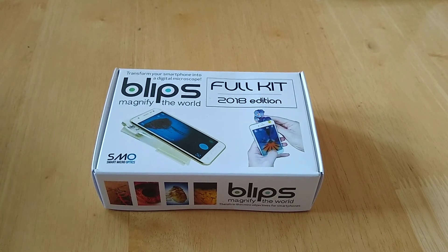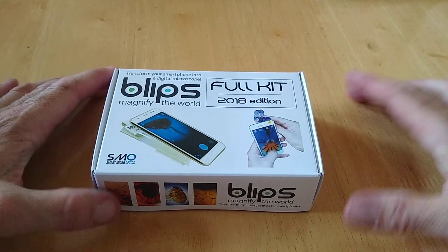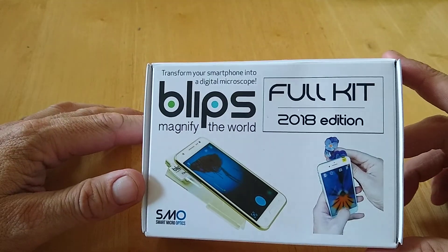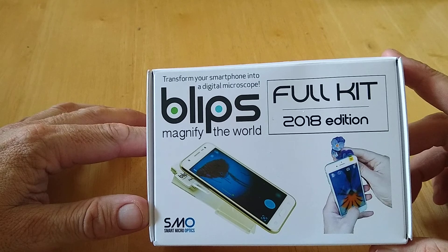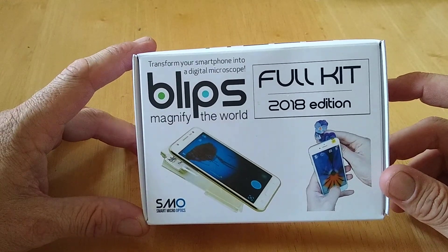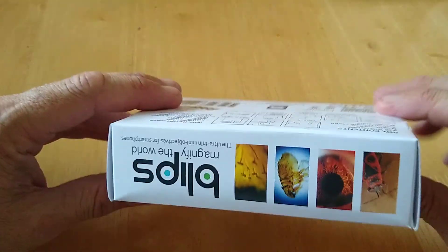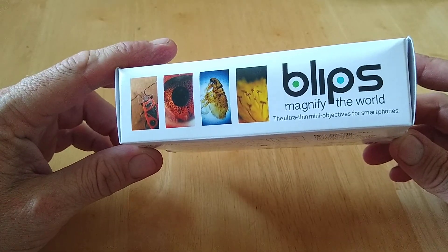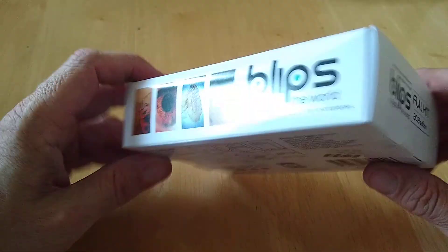Hello, this is Jim from Tech Bros, and today I'm going to give you a quick unboxing of this new tech product called Blips: Magnify the World. This is a full kit, 2018 edition, from Smart Micro Optics. Basically, it transforms your smartphone into a digital microscope. The magnify-the-world ultra-thin objectives for smartphones.